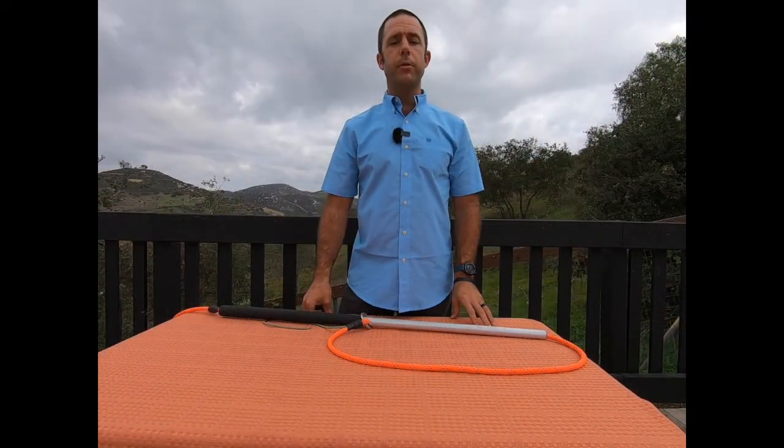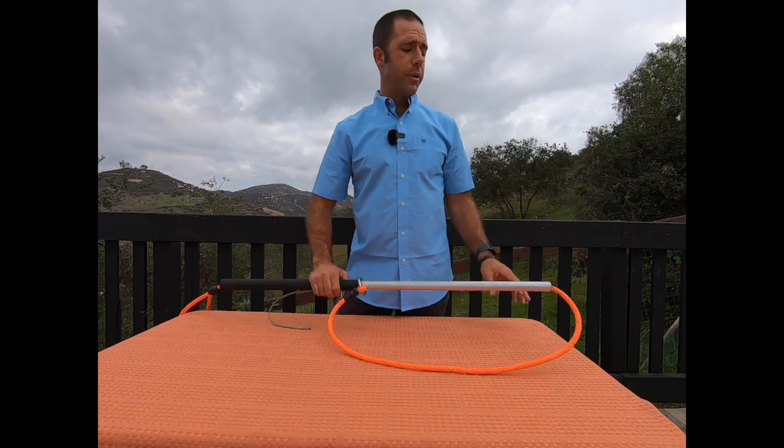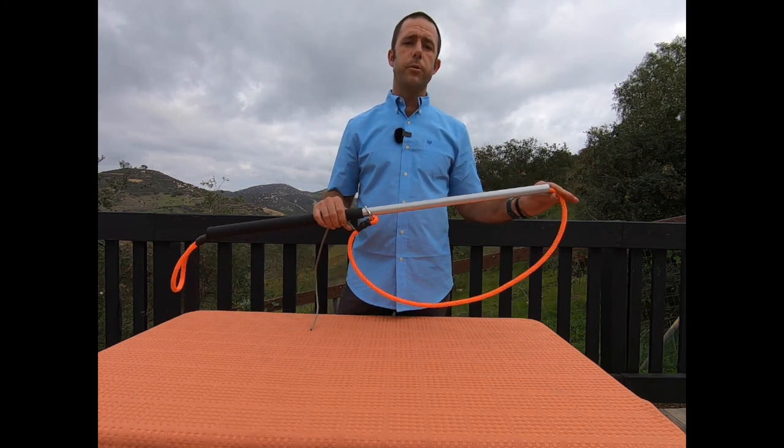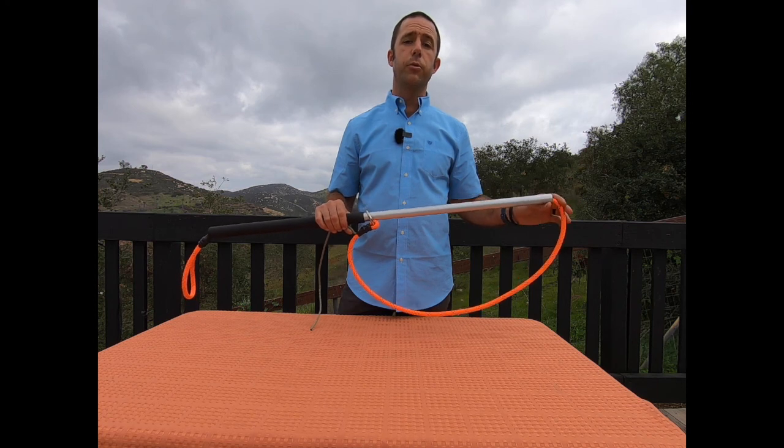Hi everyone, my name is John Peevler. I'm here today with Tomahawk Live Trap to introduce you to the Freeman Leash Pole. The Freeman Leash Pole is in my opinion one of the more important tools that every agency should be looking into adding to their toolkit.